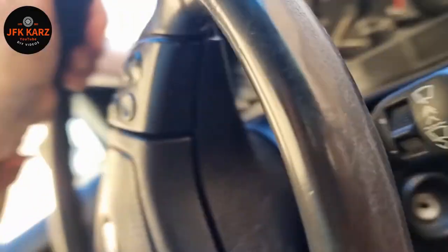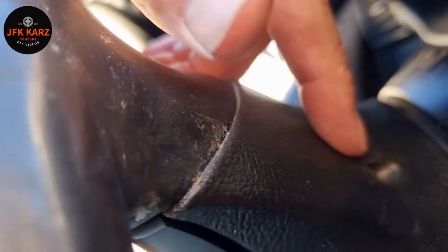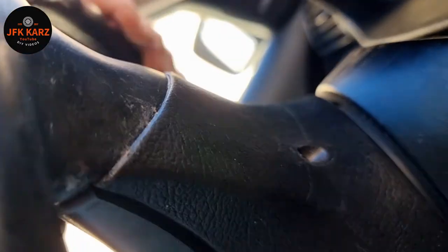Hi guys, welcome back — I'm on day two now doing this steering wheel. Because on the other videos I've watched it said get a T25 Torx. Well, I went to Amazon and bought a T25 Torx and it doesn't fit, because it's actually a T27. On the older models, rather than having the pin, you've got a screw each side and it's T27, not T25.